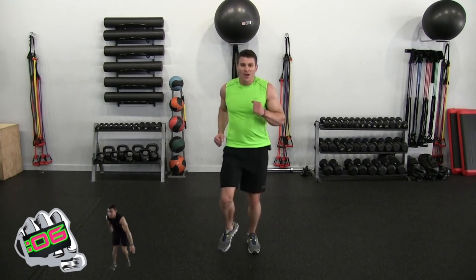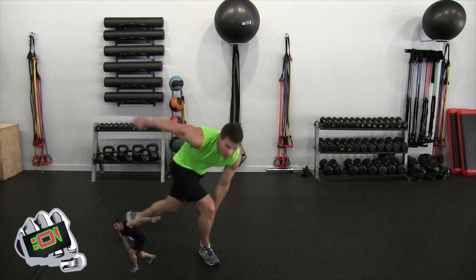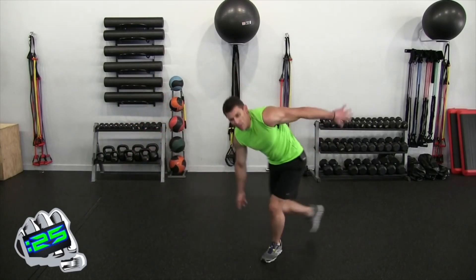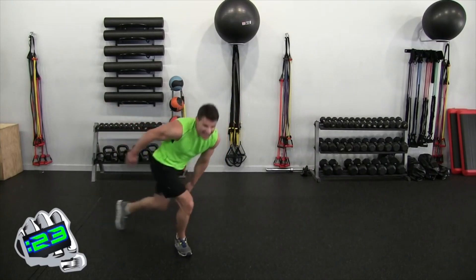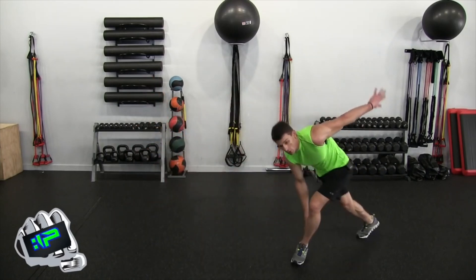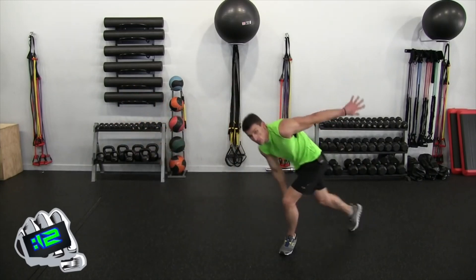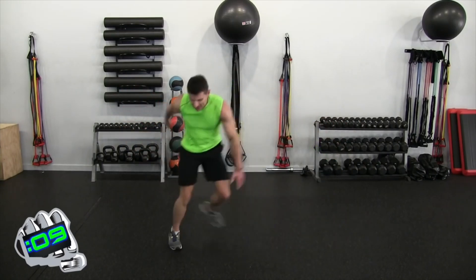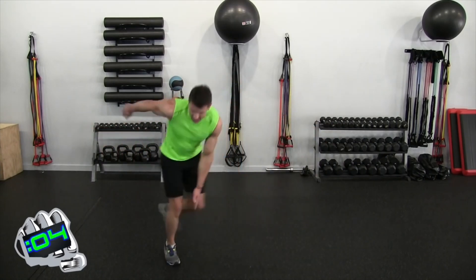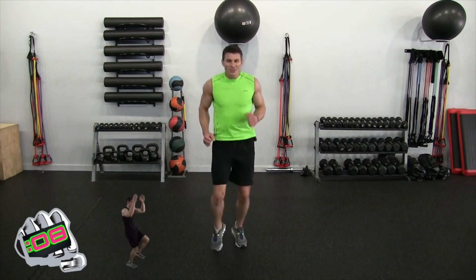Skaters on deck, almost. Three seconds, two, one — let's go. I kick that back arm up — that engages the core a little bit more and forces me to go further. Ten seconds — get into a rhythm and then you're done. Three, two, one — jog into place. 30 seconds is doable, yes!